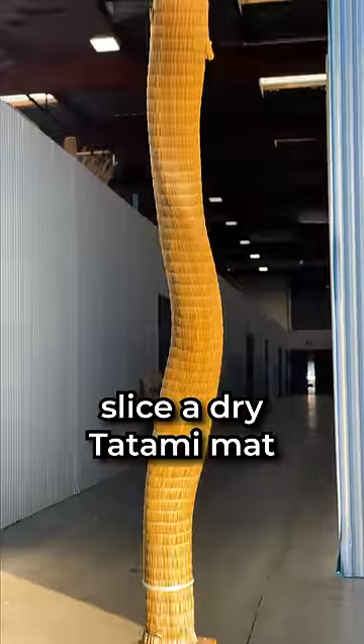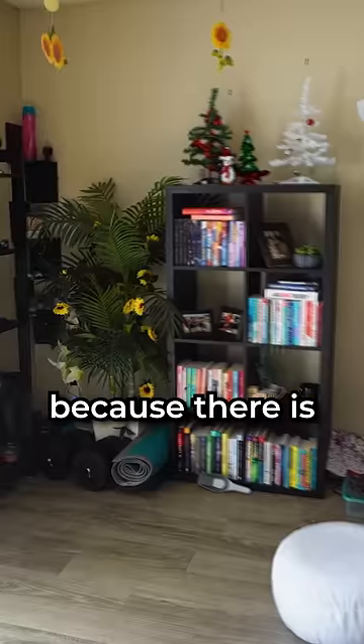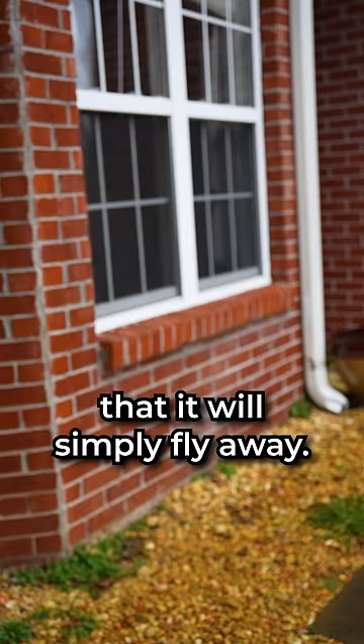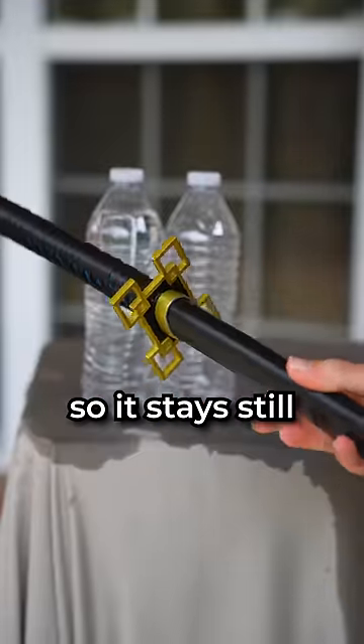Well, if you try to slice a dry tatami mat, it will just fly across the room because there's no weight or resistance to keep it on the stand. Similar to an empty water bottle — it's so lightweight that it will simply fly away. But a full bottle is heavy, so it stays still and takes the slice like a man.